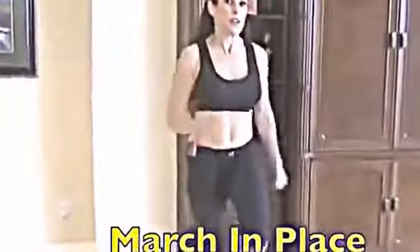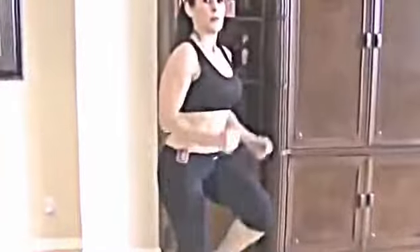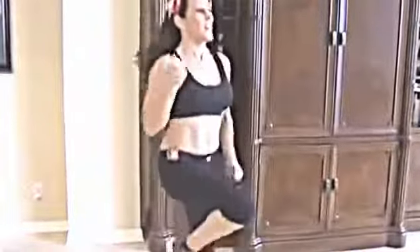Our fifth exercise is going to really get your cardio up when you do it for a minute — marching in place. We can start just marching casually, or we can really step it up and march it out. You can walk around the room if you want. We're going to lose those inches, tone it up, and get that heart rate up. You'll be amazed how high your heart rate goes in one minute.